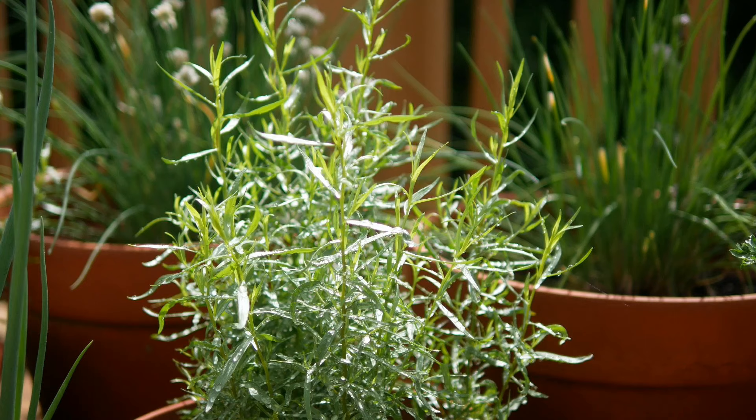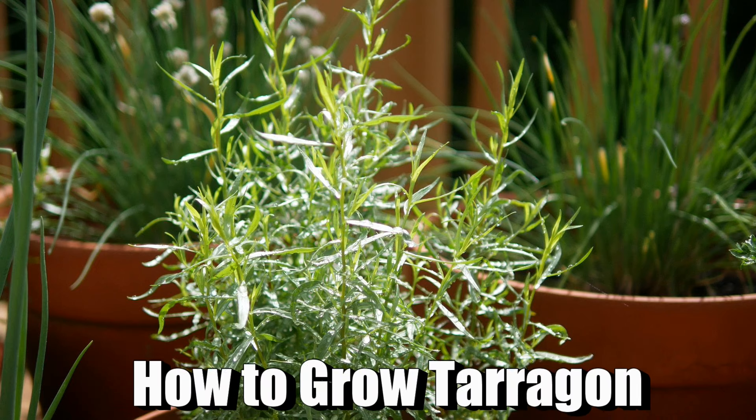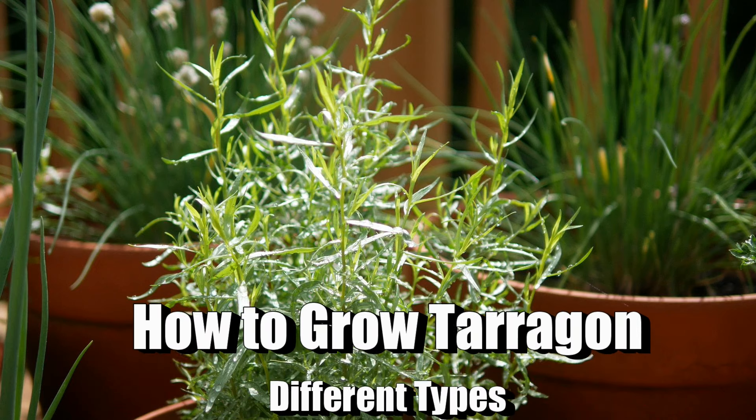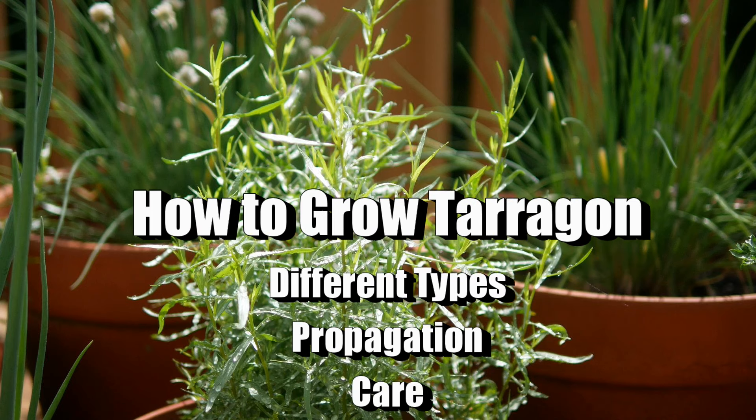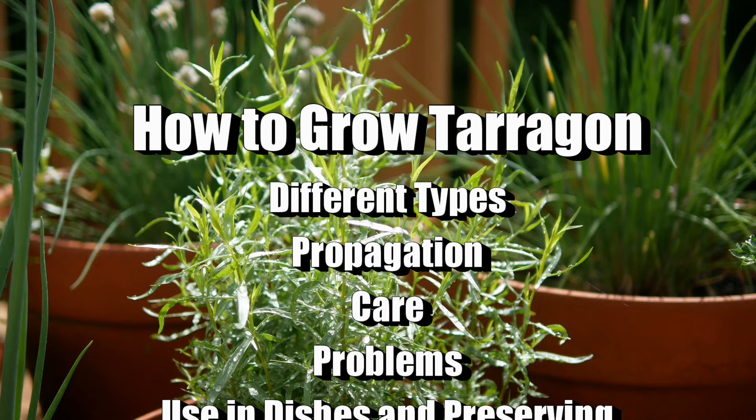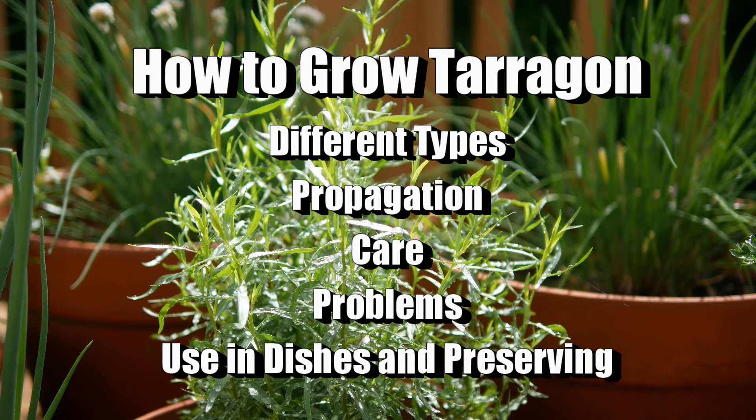Today I would love to share with you how I have been growing French tarragon in my gardens over the past six years. All of this footage was taken from my personal gardens, and I would love to share some of the different things I've learned. We'll take a look first at the different types that you can grow.